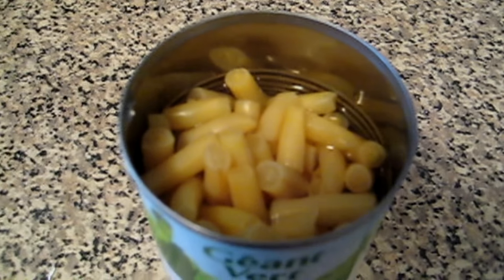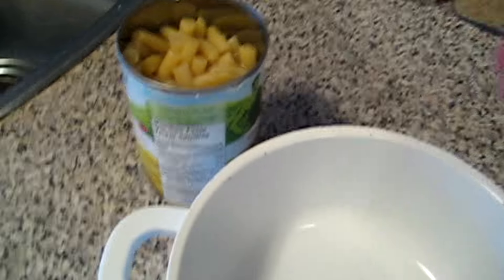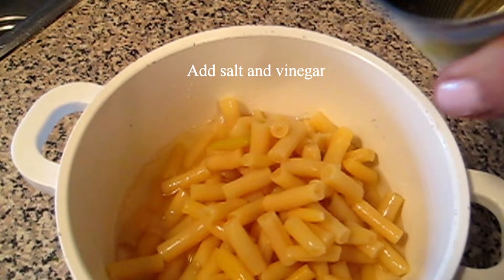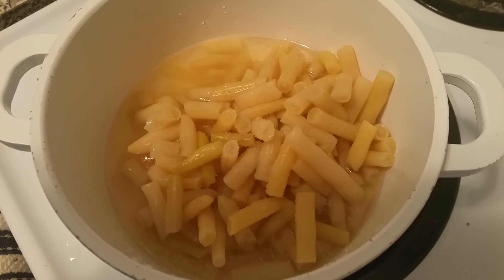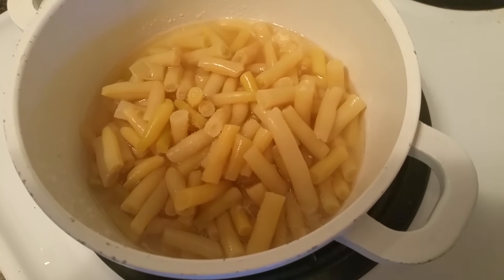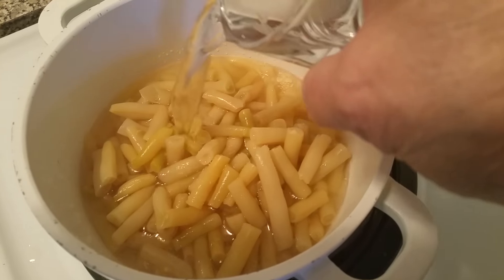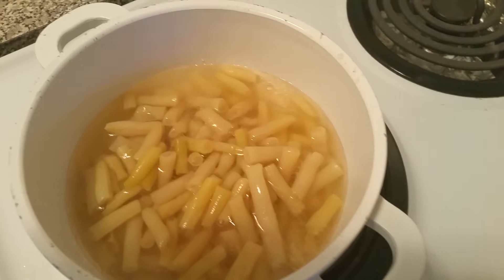I pour this into a pot and I put some vinegar and a little pinch of salt in here. Now I'm just going to put enough cold water to just cover the top of the beans, and that's it.